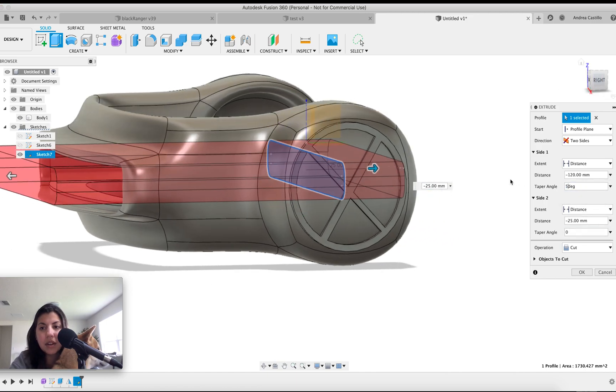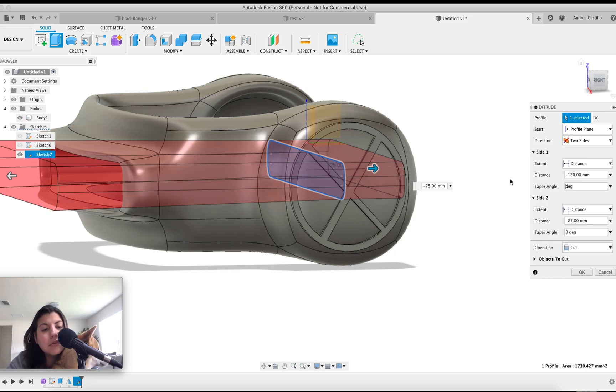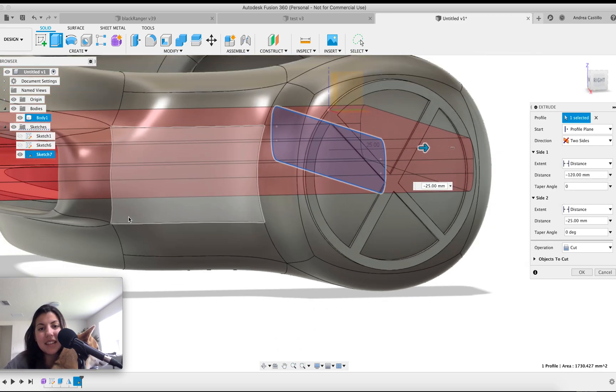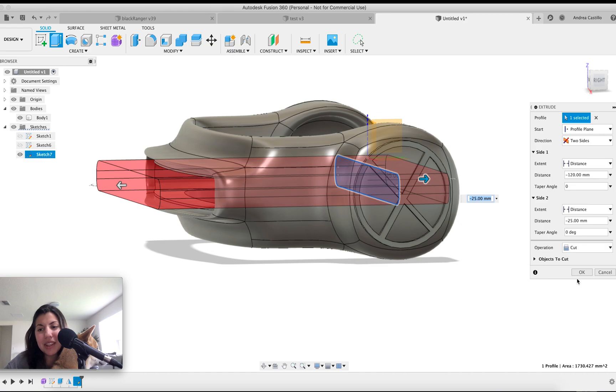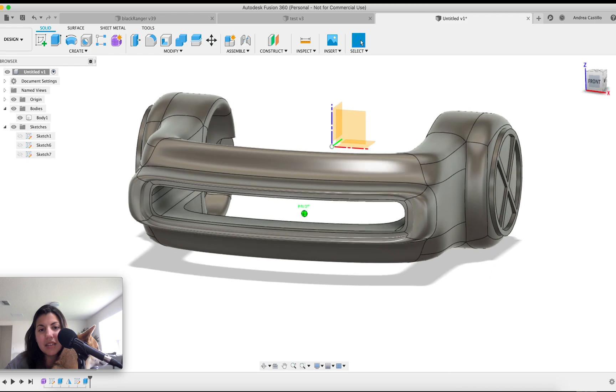Five degrees — too much. Two degrees is a lot. How about one degree? Maybe zero — it's preference. If you think it looks better tapered, then do that.